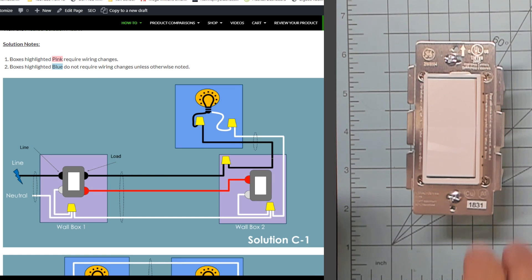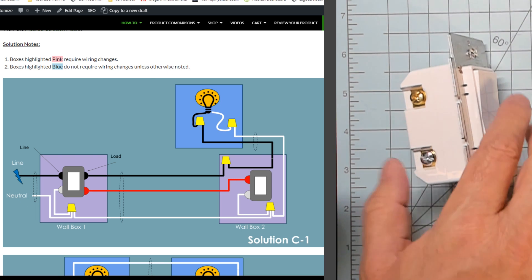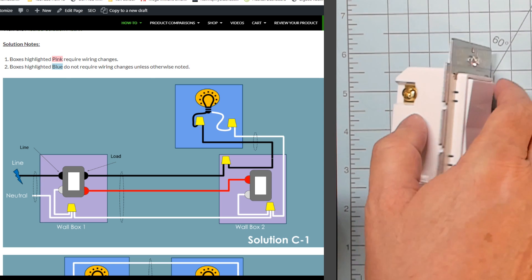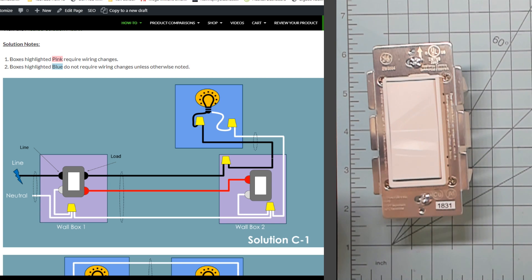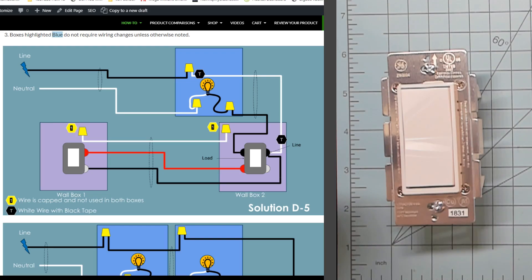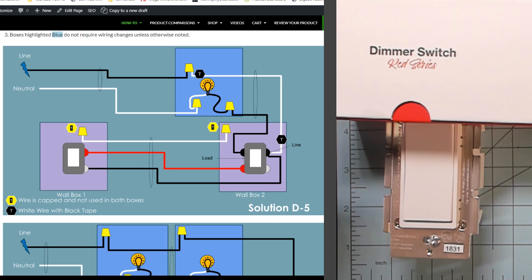Solution C uses a smart add-on or aux switch. These switches only have two terminal lugs and require a neutral wire — they run anywhere between $15 and $20. They provide a consistent up-is-on down-is-off experience as well as dimming, however there's still no scene control from things like double-tapping the switch. This solution covers the GE and Jasco line, HomeSeer, and Honeywell. The new lineup of Inovelli switches can also use a regular aux switch — just pick up one of those GE, Honeywell, Jasco, or HomeSeer aux switches and you'll be good to go. Solution D is for no-neutral situations and is like option C in that it requires an aux switch, using the Inovelli Gen2 dimmer.